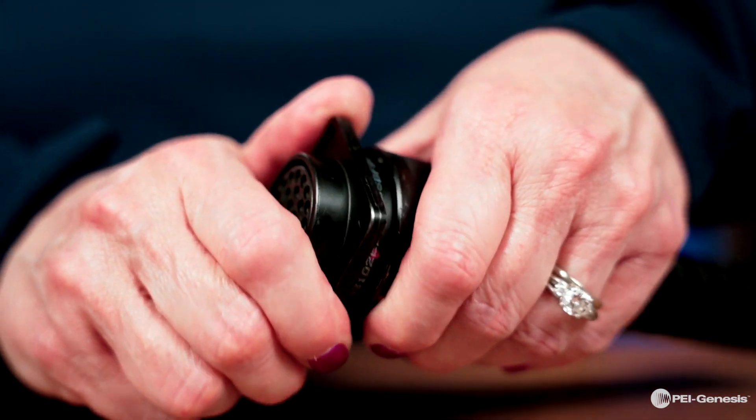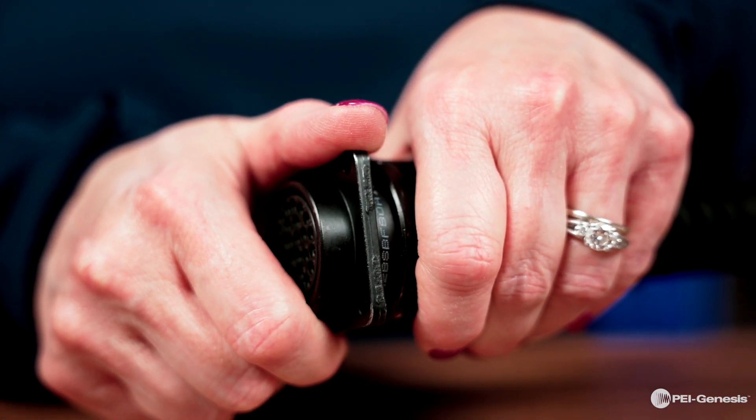They feature a reverse bayonet coupling design for easy assembly. With a three-point locking system, they can be mated and unmated with a 120-degree turn.